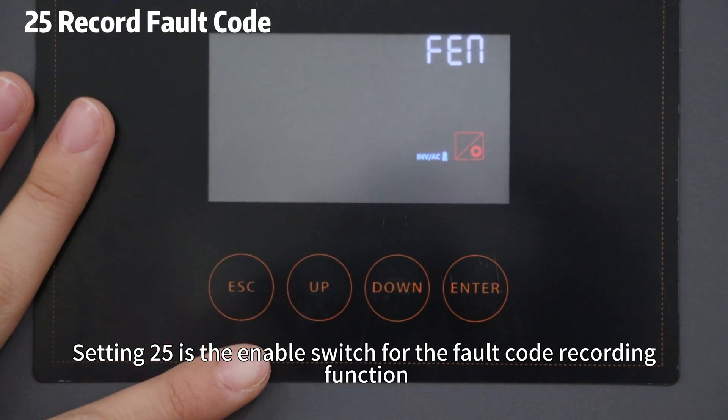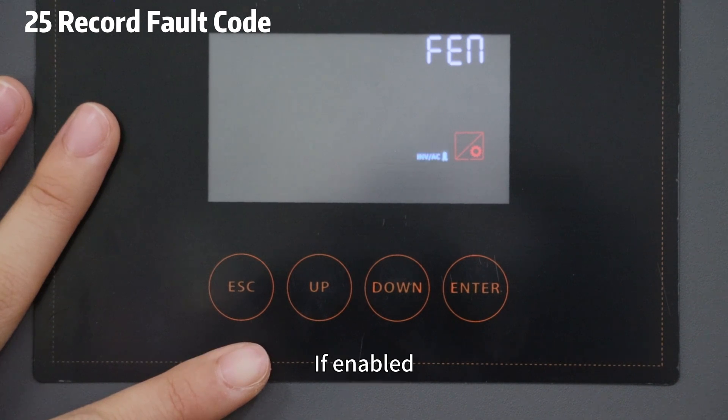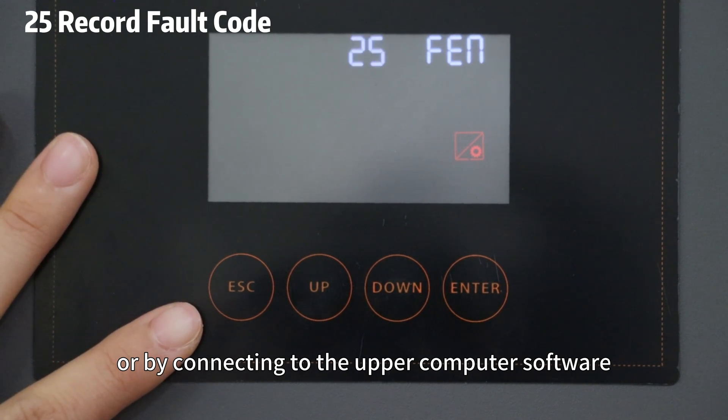Setting 25 is the enable switch for the fault code recording function. If enabled, you can view fault records through the Wi-Fi mode connected to the mobile app, or by connecting to the upper computer software.